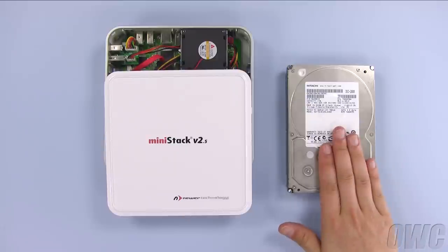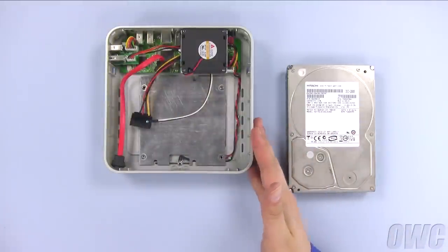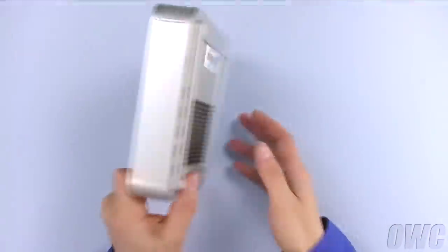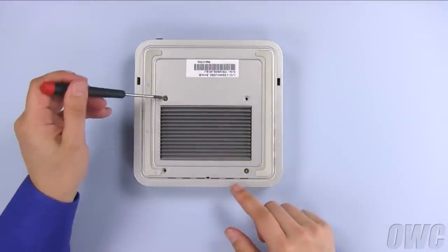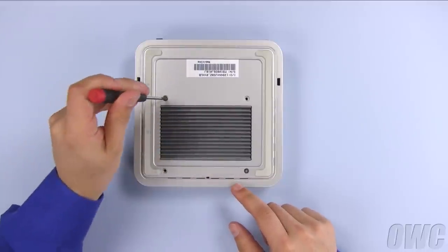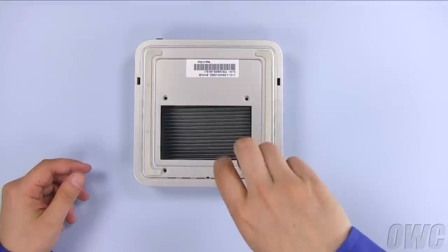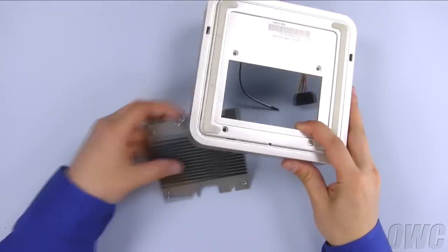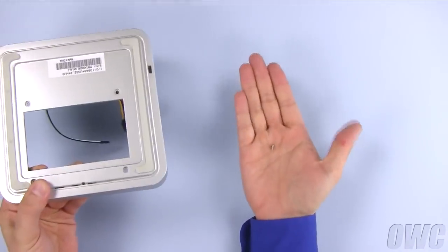We have removed the pieces from their packaging. The drive and the enclosure top can be set aside for now. Turn the enclosure over and you will notice the heat sink. This needs to be detached by removing these two screws. Once you've detached the heat sink, you can set the rest of the enclosure aside.